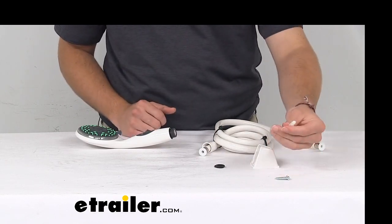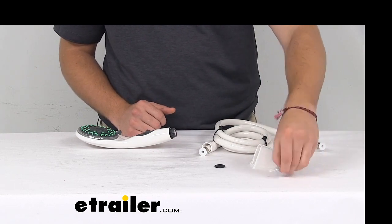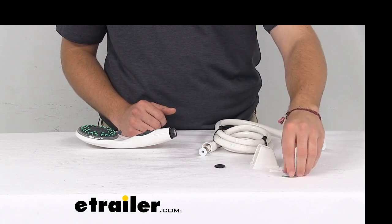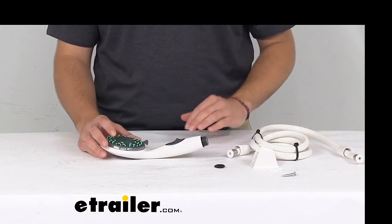It does come with included mounting hardware for a hands-free shower as well. This takes no time at all to get set up anywhere — it comes with two wall anchors and two screws to hold it in place. So it's a really easy hookup to get that out of our way and have a hands-free shower if we want.